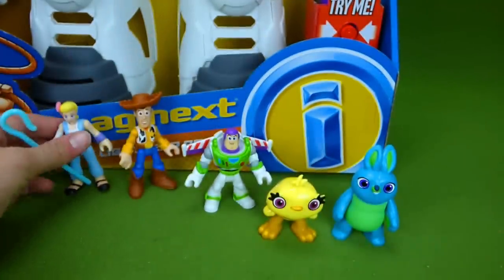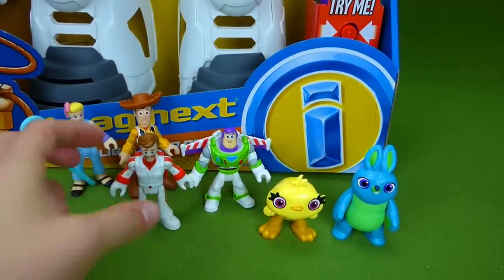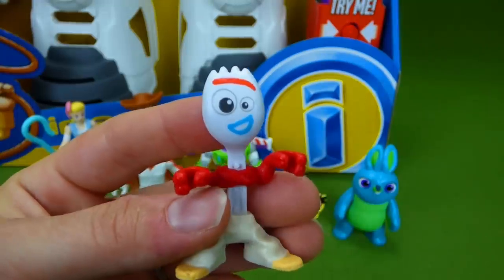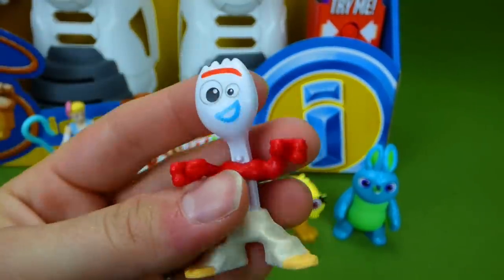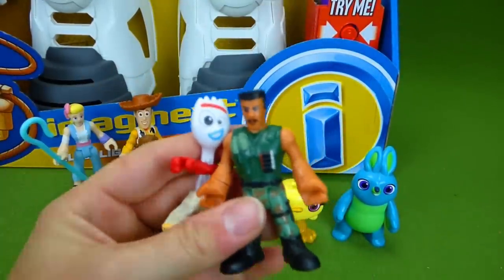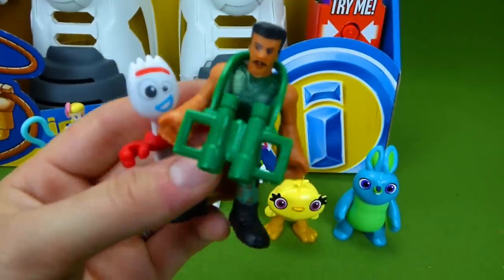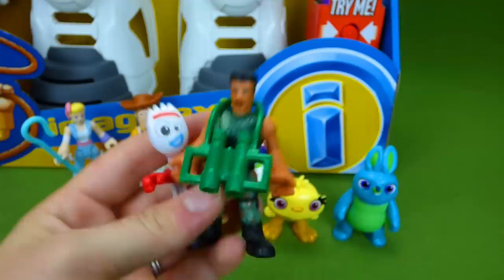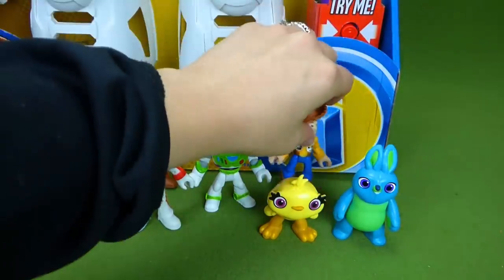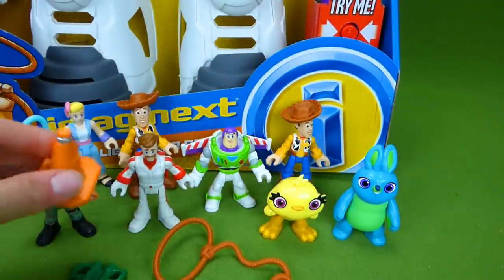And the Imaginext set. Who else do we have? We've got Duke Caboom, and this is Forky — look at that! Bonnie made him on her first day in kindergarten. And then we've got Combat Carl, and he's got his binoculars right there, so he's ready for anything. And another Woody. Then we have Woody's rope that came with the set, and a safety cone.